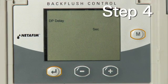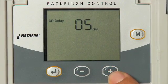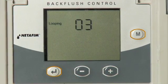Step 4: Adjust the differential pressure delay time using the plus and minus keys. The time is in five-second increments from zero to sixty seconds. Select the amount of time and press the Enter key.